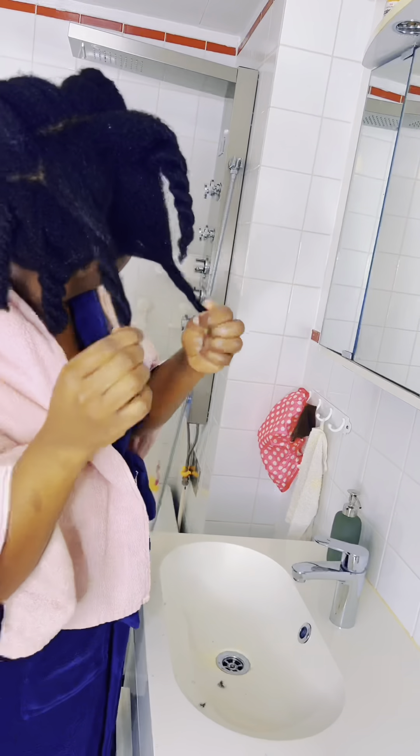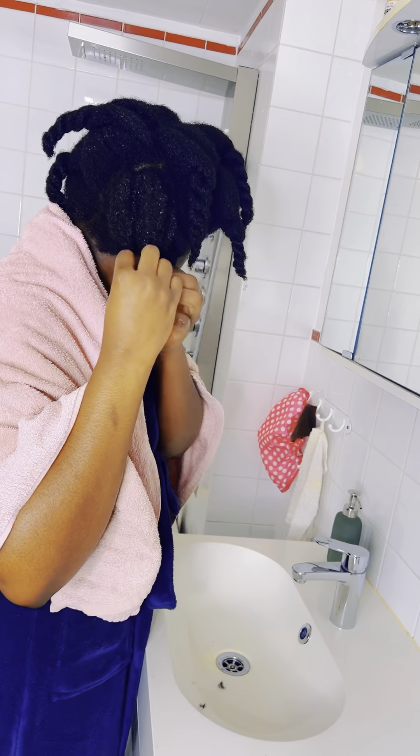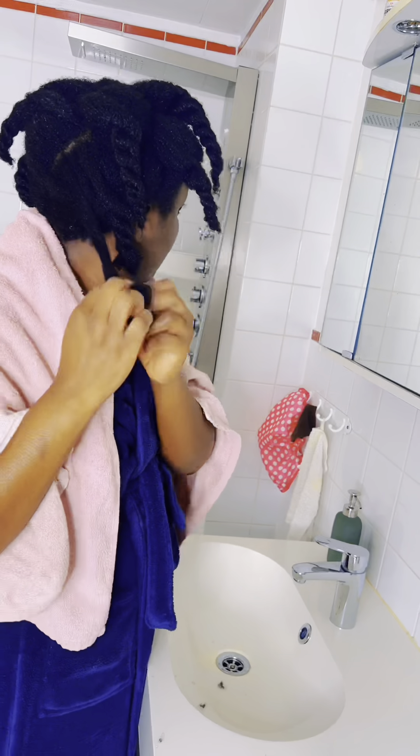It is really nice to wash your hair in bigger twists — that way you don't lose hair during the wash process. But what I normally have to do is immediately unravel those twists that I made.